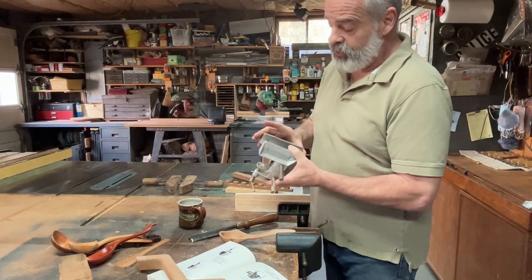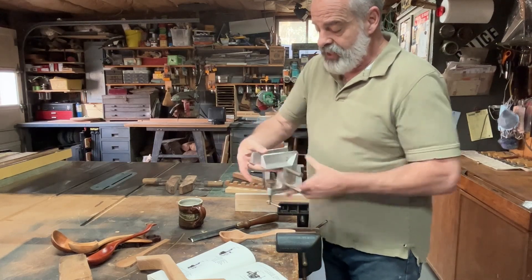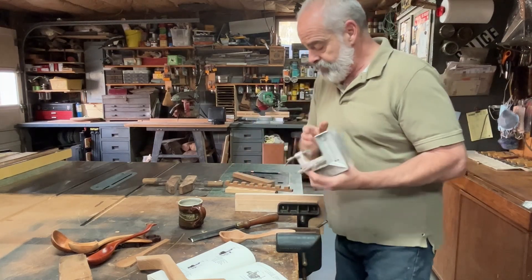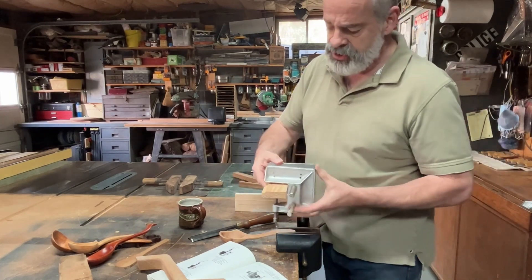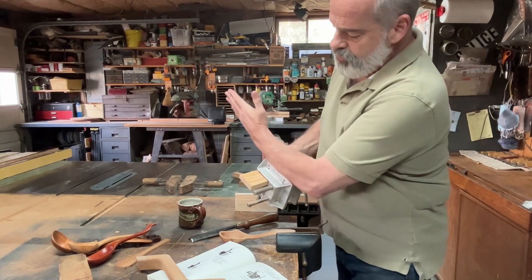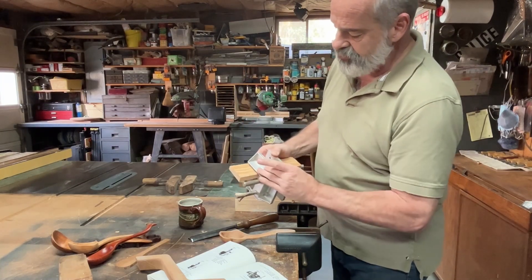One of the things I love it for is that when it sits on a bench, it creates a flat surface in here. If this is on a bench, you can run a board and have it supported on the bench but held in place by this vice.